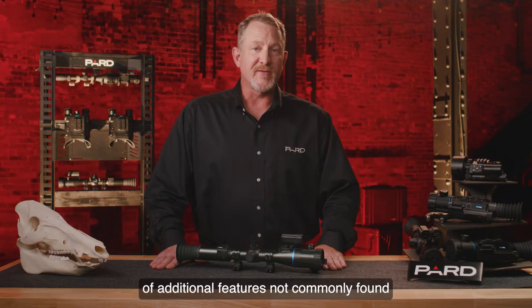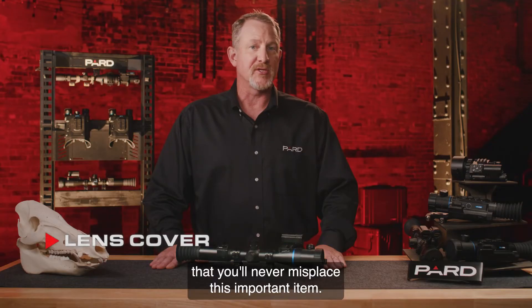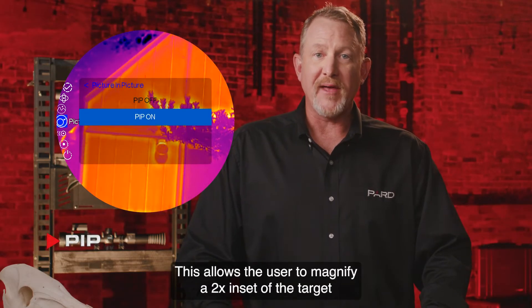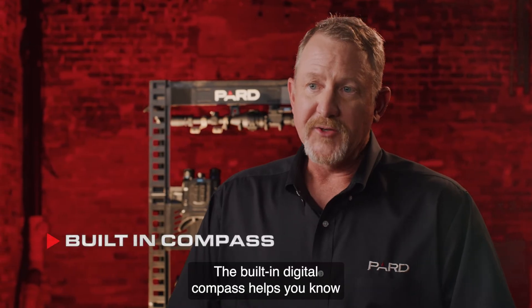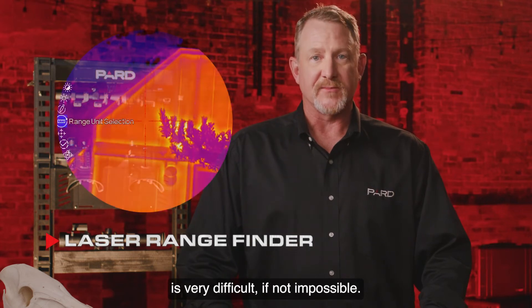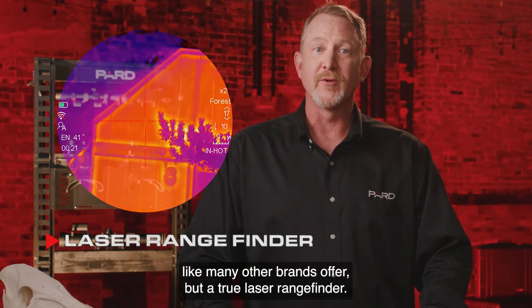The Pantera Zoom also features a wide range of additional features not commonly found in competing products. The built-in lens cover provides secure protection against scratches and ensures you'll never misplace it. Soft-touch buttons are made from silicone material for comfort and feel. TIP allows the user to magnify a 2x inset of the target, viewed picture-in-picture over the main image. The built-in digital compass helps you know exactly what direction you're looking when viewing your target. The laser rangefinder accurately calculates distances up to 1,200 yards — a true laser rangefinder, not a stadiometric rangefinder like many other brands offer.